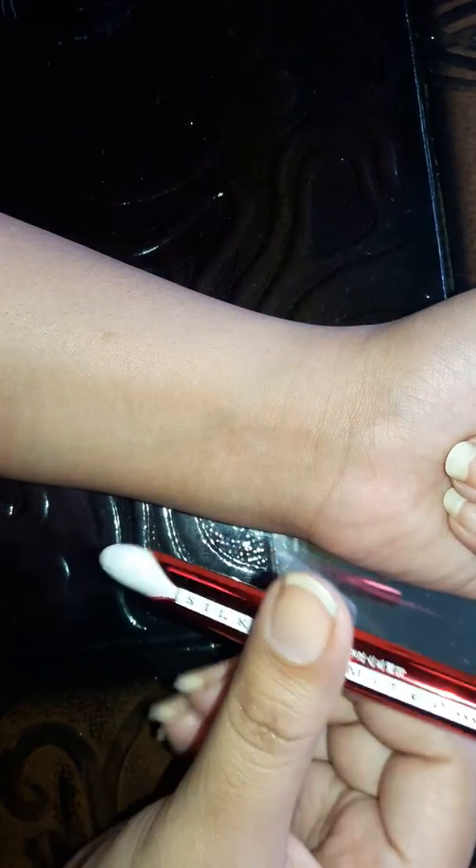Hello guys, we are going to make a temporary tattoo. For making a temporary tattoo we need eyeliner — I'm using a simple eyeliner which is smudge proof — and a sunscreen lotion. You can use any face cream which must be oily.